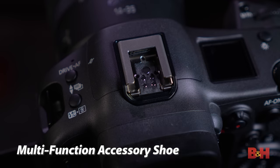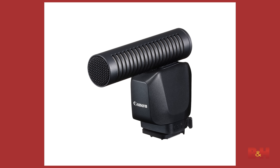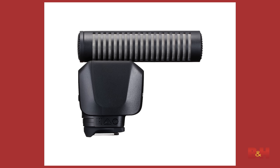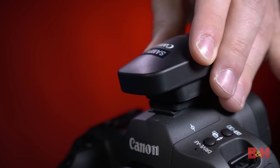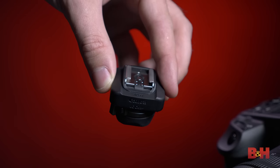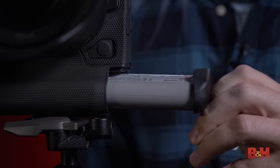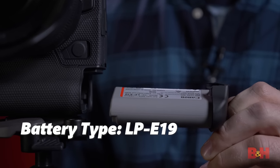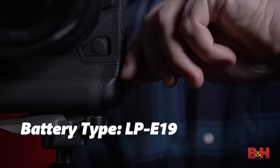Up top you'll find the new multi-function accessory shoe with additional pins for both data and power. Canon has a few accessories planned for this, including a digital microphone powered through the shoe, a smartphone link adapter, and the STE10 speedlight transmitter. There will also be an adapter for older ETTL lights that allows the camera to maintain its weather seal over the multi-function accessory shoe. The battery for the R3 is the LP-E19, the same one found on the 1DX Mark III.